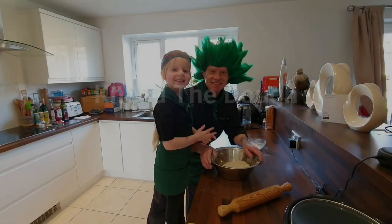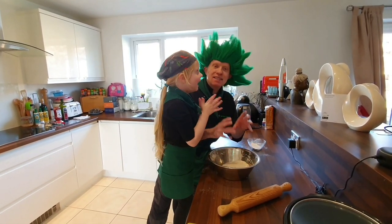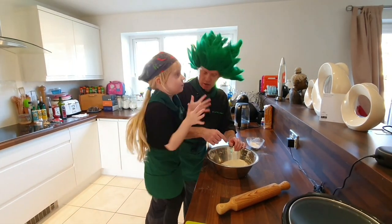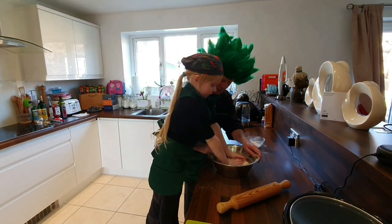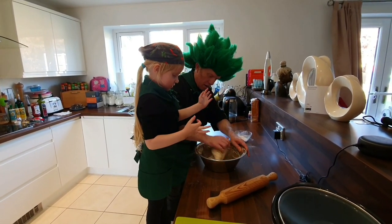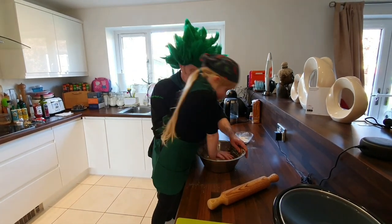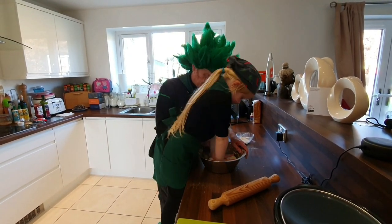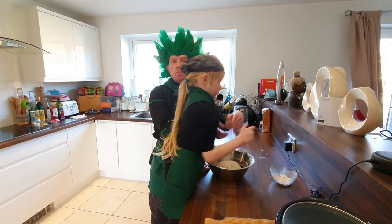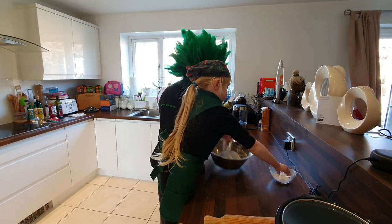We've got the dough into a ball and now we're going to knead it into a nice elastic kind of consistency, so we've just got to keep pushing down on it. Push hard again, now let's move it over — daddy have a go. We've got the dough into a nice consistency now, so we're going to put it on the worktop and work it a little bit and knead it some more.